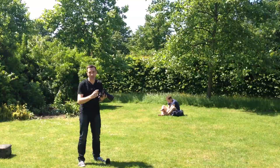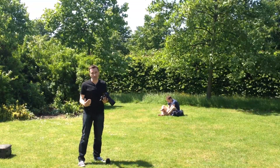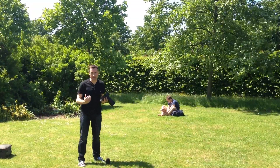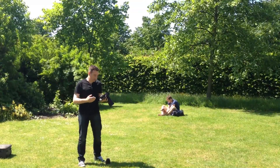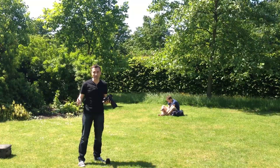Instead of just going ahead and taking the picture, we've thought about the lens we're going to use and the angle we're going to shoot at. What we end up with is a much nicer shot of Dave reading his book, which is much more in the whole context of being in Regent's Park on a lovely summer's day.